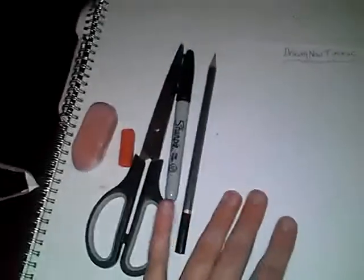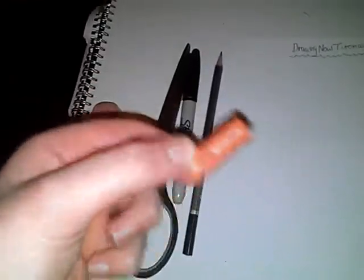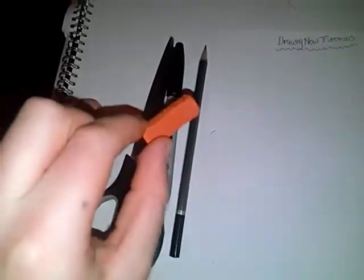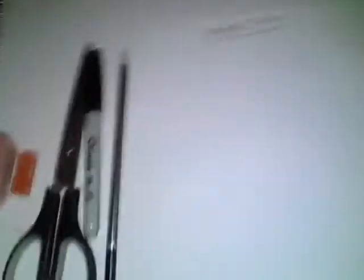What things you're going to need are: a Sharpie, a pencil — I'm using the HB but any will do — some scissors, which are optional to cut it out and stick it anywhere, something to colour with — I'm using a pastel which is like a browny, orangey type colour — and a rubber.